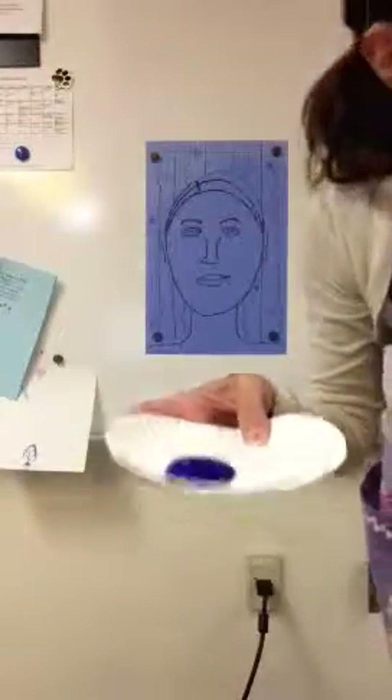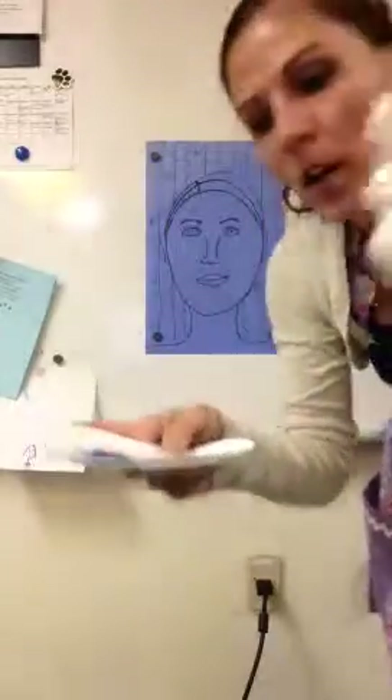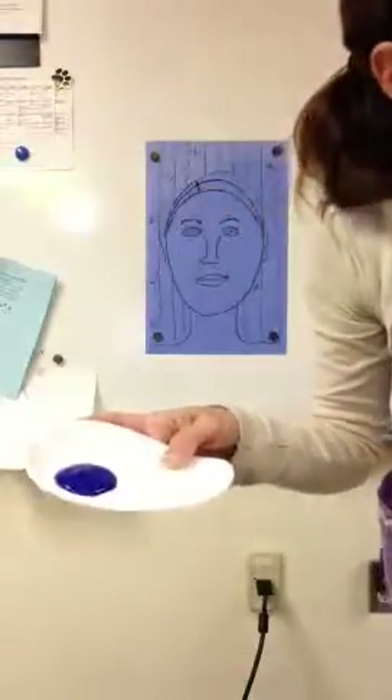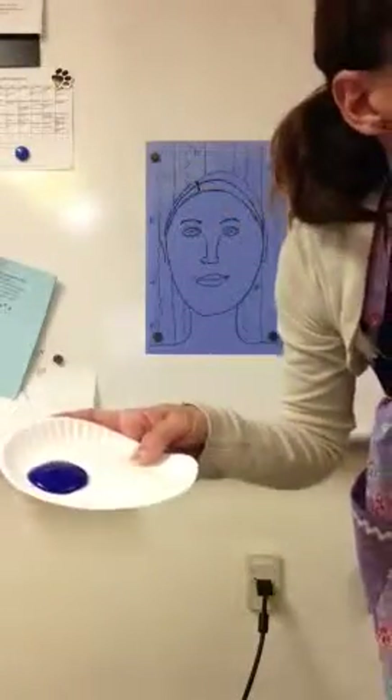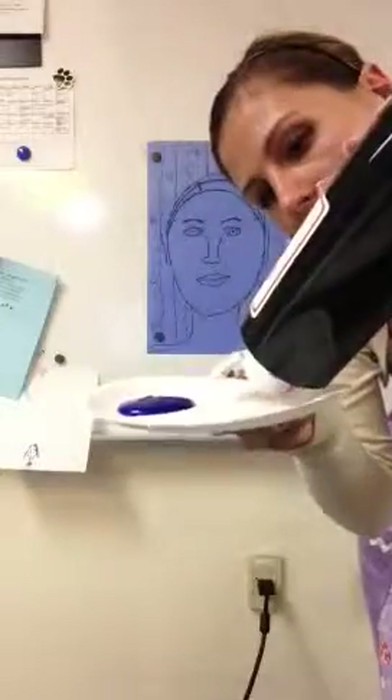I'm using blue, so I'm going to put a nice big amount of blue on there. If you watched the last video, you might remember me talking about how we need a lot of white to make that light blue color. We need a lot of white, and then just a little tiny dab of blue.